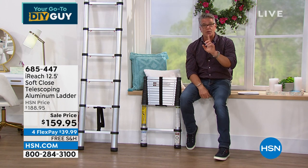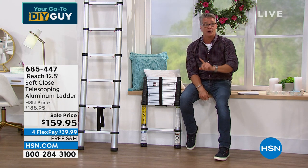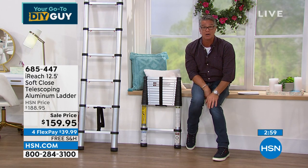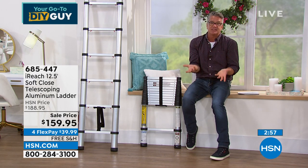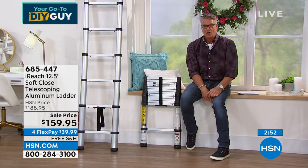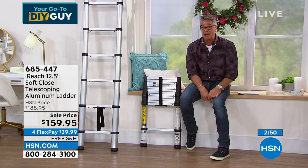We started with close to 600 and have 475 remaining. Everybody in the country — free shipping and handling. Get a brand new H7 credit card and we'll drop the price to $119. Linda, I know you've got a lot to show.